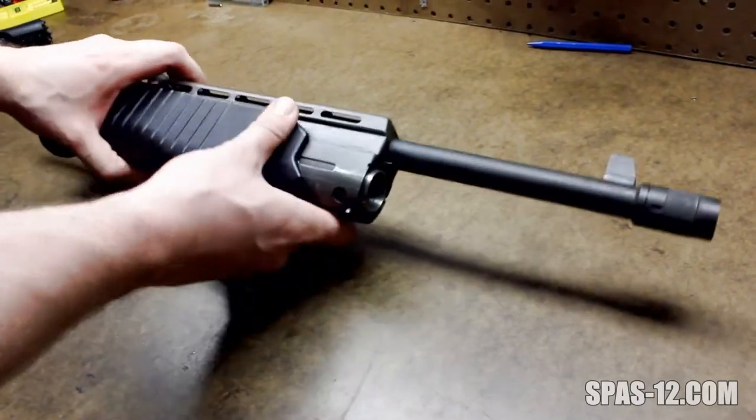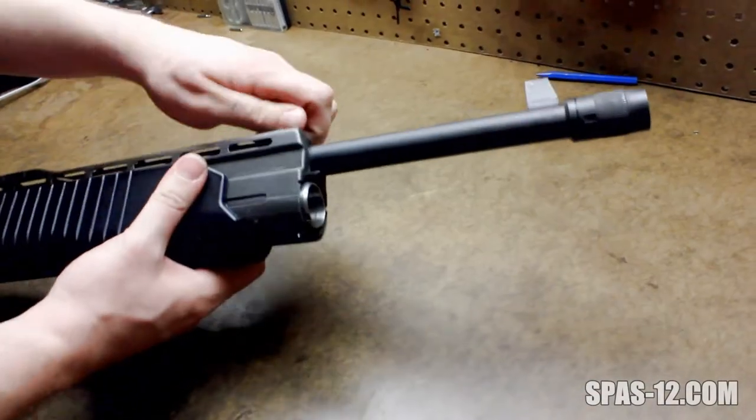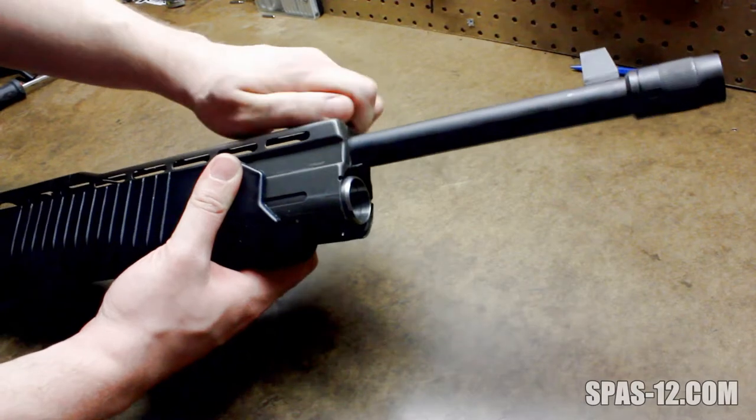The first thing you're going to want to do is take your gun down, get the front half off, take the rear side off, and then you're going to want to take off the front screw connecting the barrel to the heat shield.